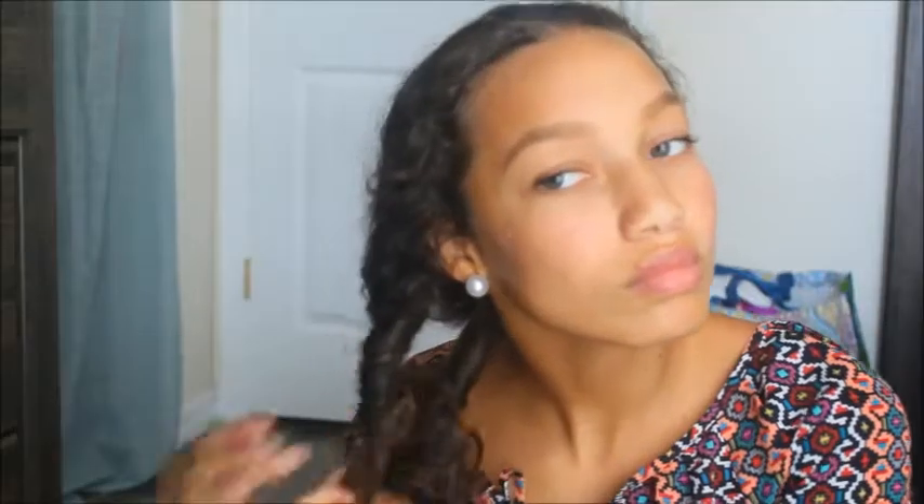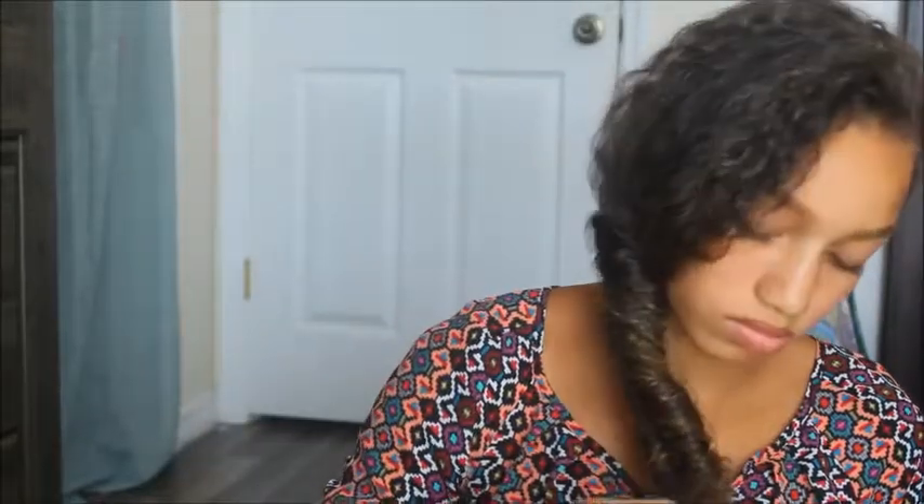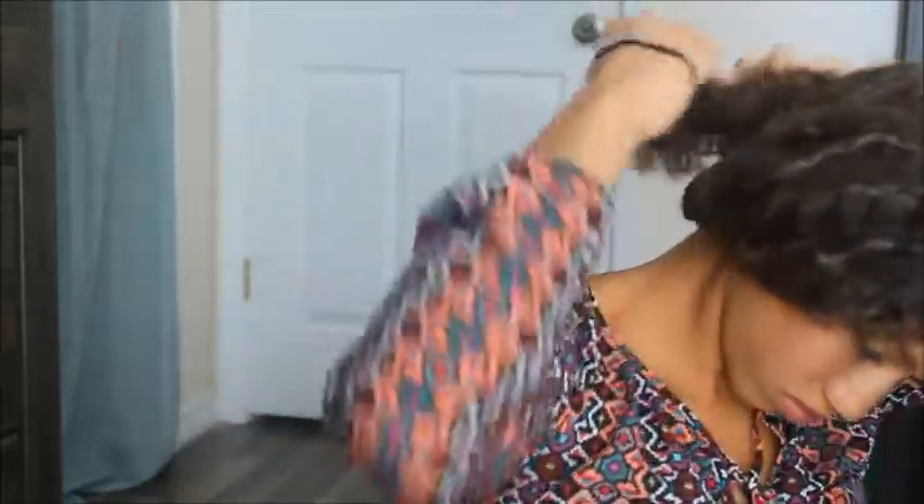Moving on to the next hairstyle, you're going to put your hair into a ponytail, then split a middle center in the ponytail and put your hair through the hole — it kind of looks like a faux fishtail since I can't actually do a real fishtail, but this looks like it. Then put your hair in a side bun to the left or right of your head. This style is just cute and classy.